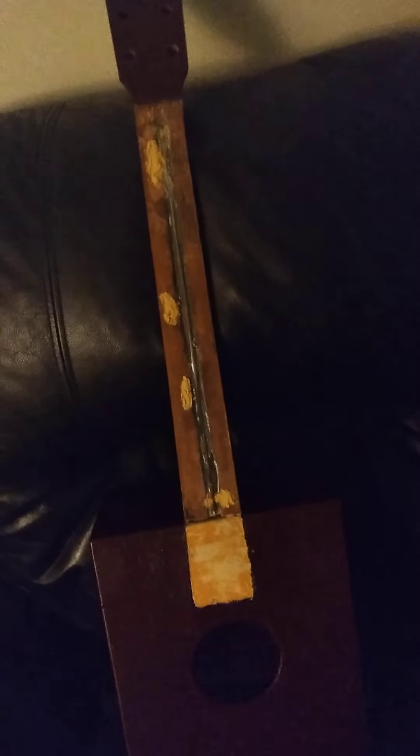Unfortunately, we have a bad neck angle, and a lot of it has to do with this board right here. We had a shim down there, and because of the wood we used on the fingerboard, it's too thick and our neck was basically over-set. So I decided to remove the fingerboard and put a better, thinner shim in there.